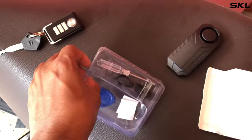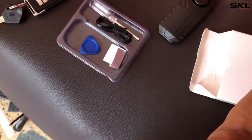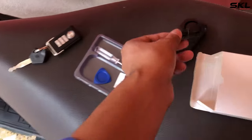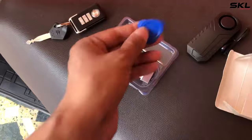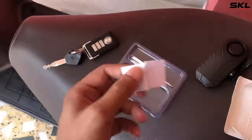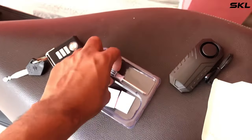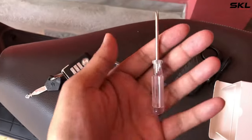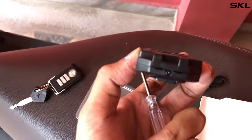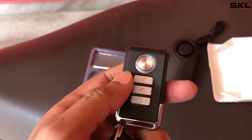In the box, you will get a screwdriver, a battery, a zip tie, and tape. You can install it yourself. When your battery becomes weak, you can change it easily. It will last a long time on one battery.